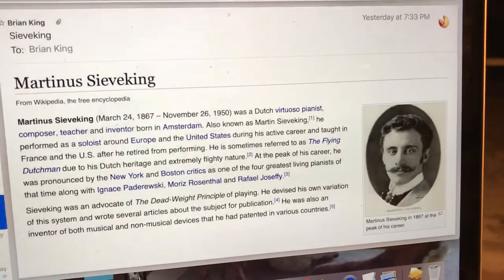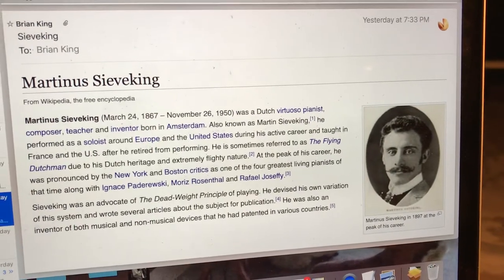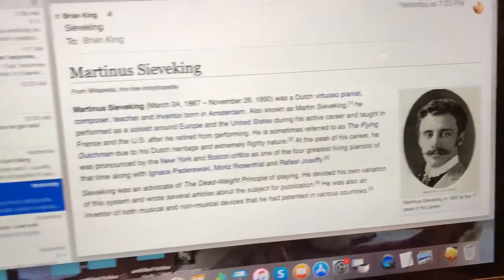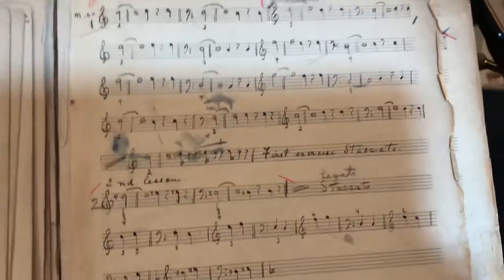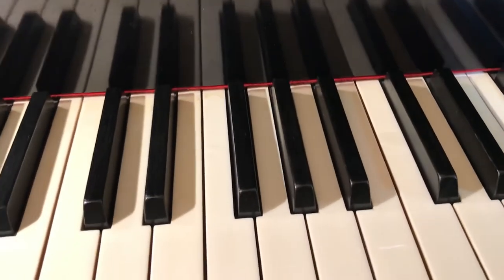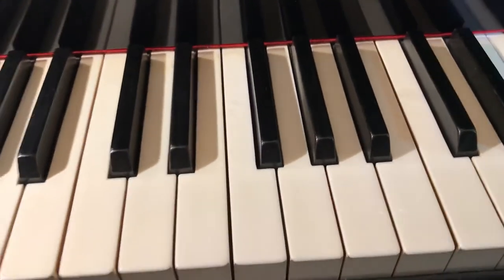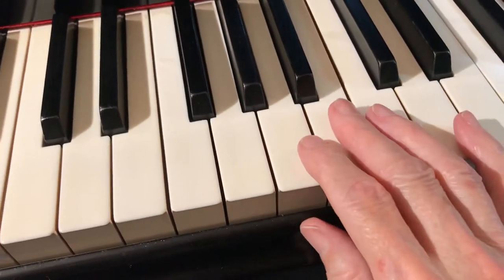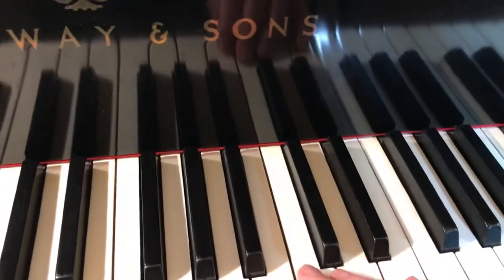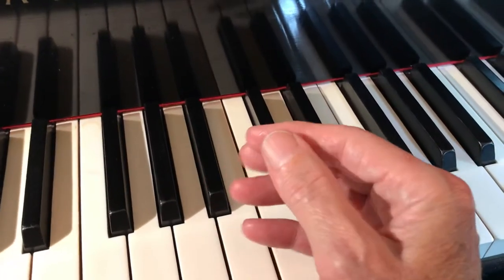In August of 1916 she wrote this manual of the exercises that he invented and put on paper. I'm going to quickly review some of the ones we already covered, but I want you to understand the importance of this Siewaking technique — not just for the sake of strengthening your hands, but to enable you to produce the kind of tone you want to produce when you're playing a piece of music.